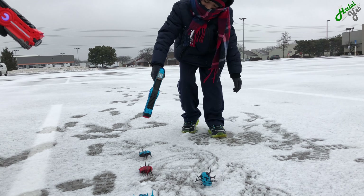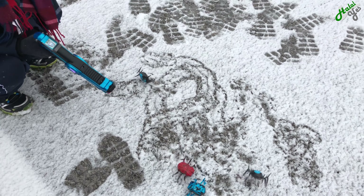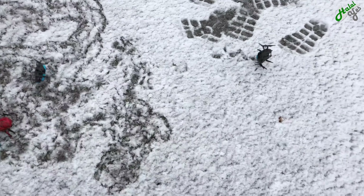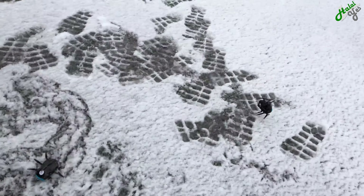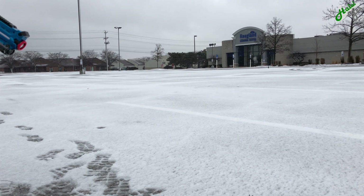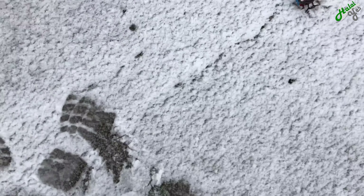Shoot! Shoot! Get off the bug! Wait wait! Let it rise up! Oh my gosh! No! Let it roll over! This one's down! That one is dead!